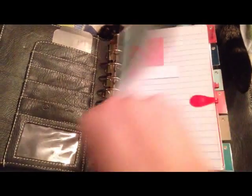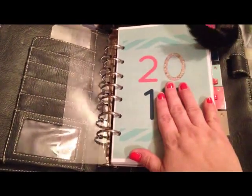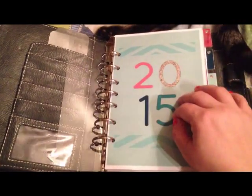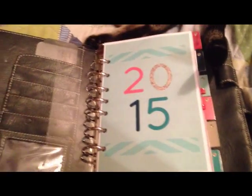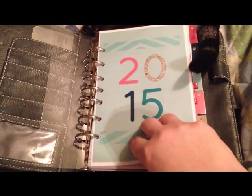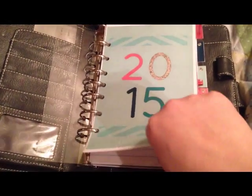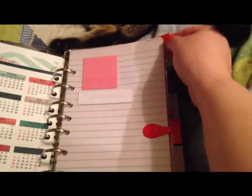I told Staples what I wanted printed and where — I wanted this to be the front and right behind it I wanted this — and they were very accommodating. I printed dailies, covers, tab dividers, the monthly, and the weekly, all for two months, with some leftover, and it was about $32, which I didn't think was terrible. It's on 24-pound paper, which I find is the best for me.